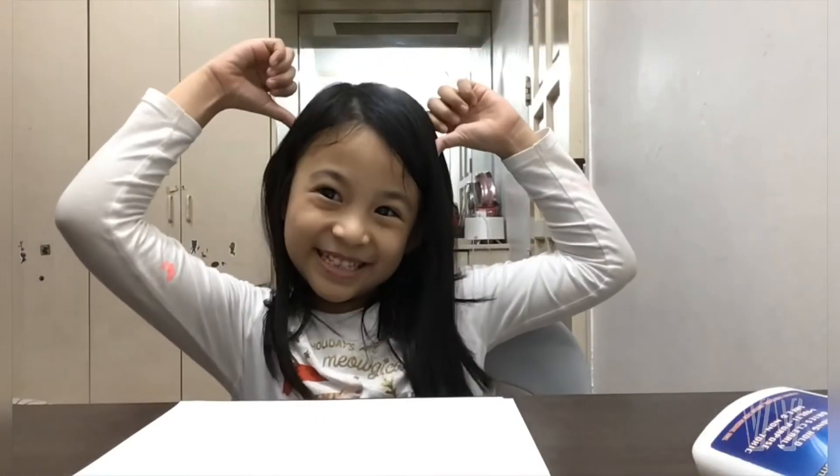Hey guys, it's me and today I will be drawing Chimmy.